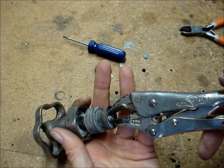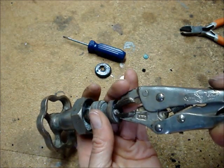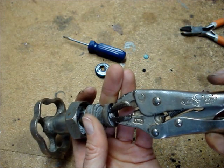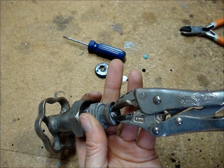Clamp a small pair of vice grips onto the screw and try to turn it counter-clockwise. If it won't turn and it's stuck, you'll need to treat the screw with an oil penetrant.